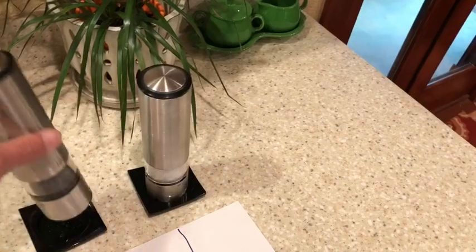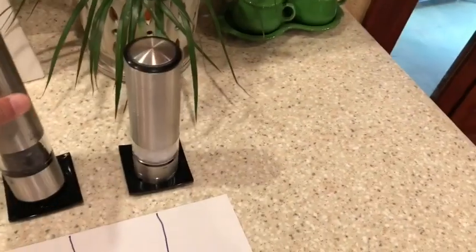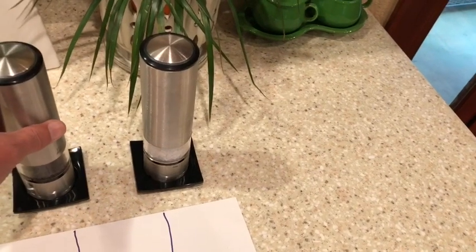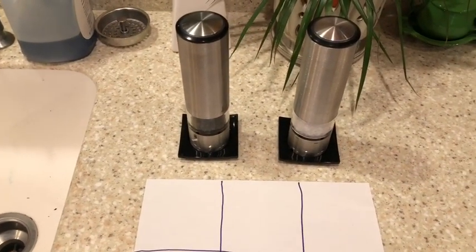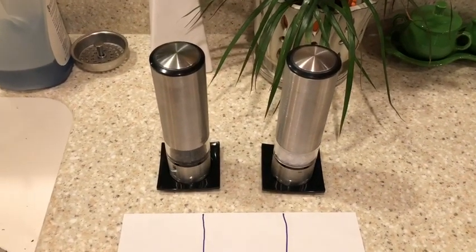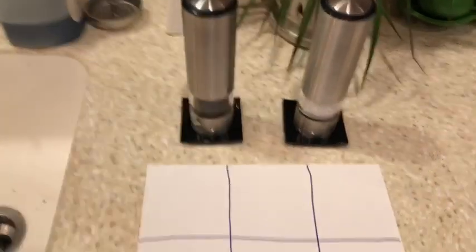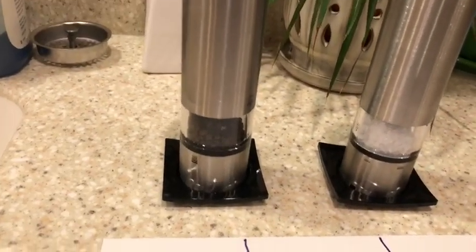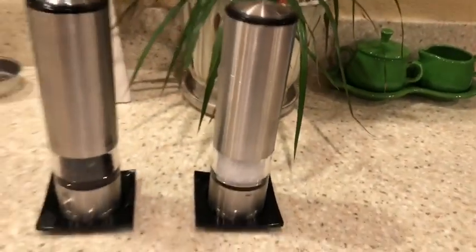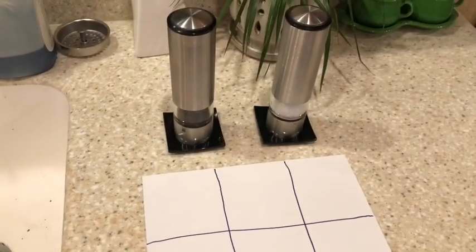I just got these things all together. These are the Peugeot Elis — E-L-I-S — electric pepper and salt grinders. We have the pepper that came with it loaded into the pepper grinder, and the rock salt that came with the salt grinder. Bought these as a pair. They were $1.59 on Amazon.